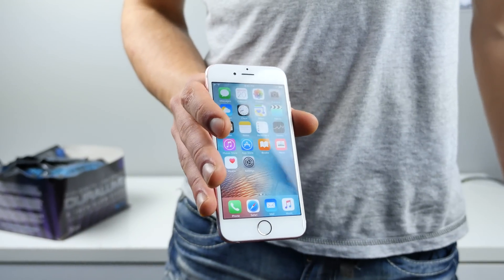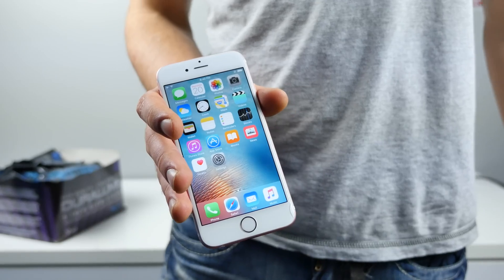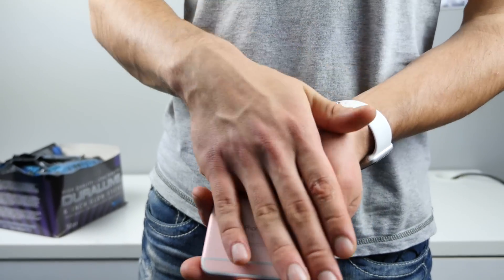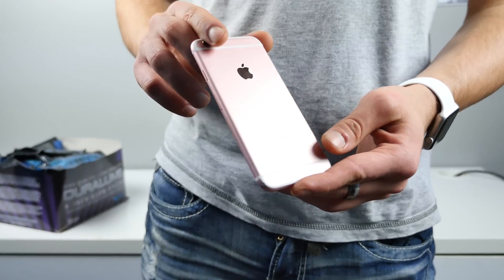What's up guys, everything Apple Pro here. Have you ever just felt like you weren't getting enough recognition for owning an iPhone 6s? Maybe you're at a club and your iPhone just doesn't shine. In this video I'm going to show you how to make your iPhone glow and how to get everyone to notice that you're using a brand new iPhone 6s.